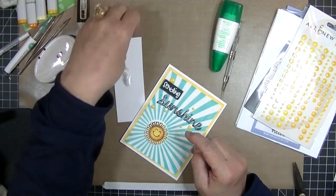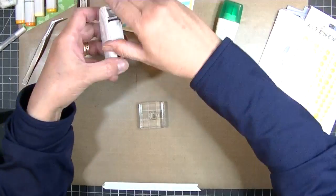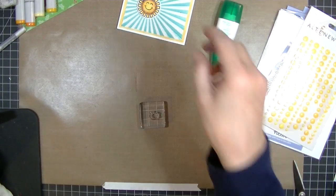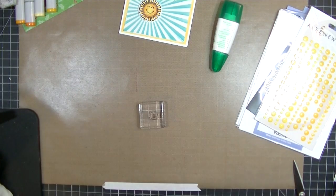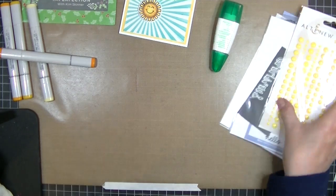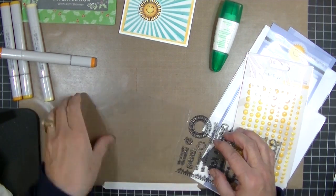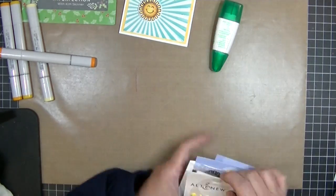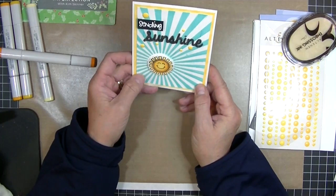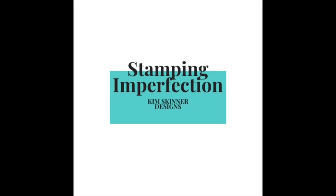Thank you so much for watching! I'll put out the link to everything below. Stop by my blog at stampingimperfection.com, please give this video a like and share with your friends, and make sure you subscribe to my YouTube channel. Super fun technique — those crayons are fun to play with. Thank you so much for watching. Stampingimperfection.com — have a great day!